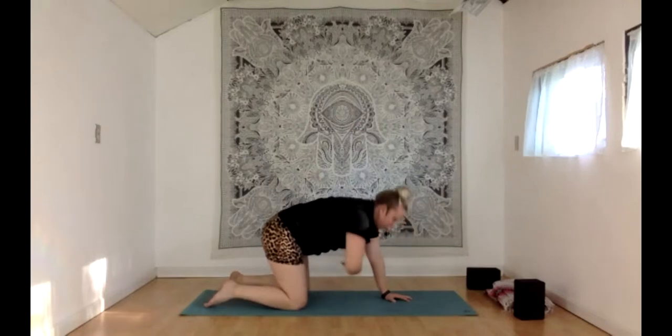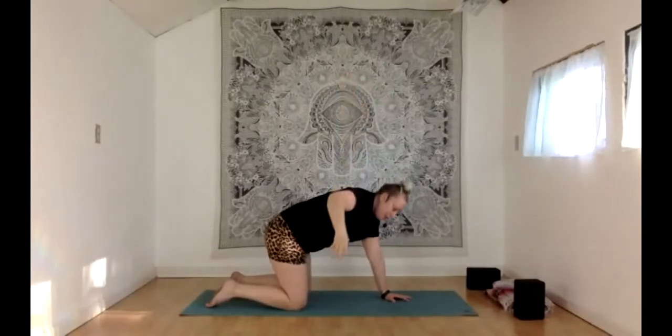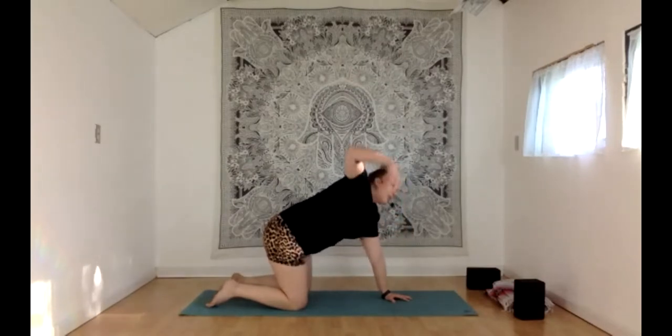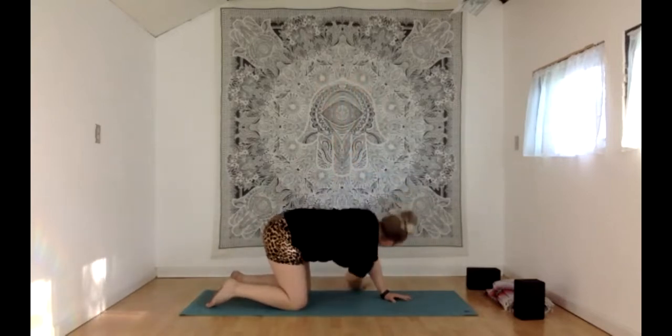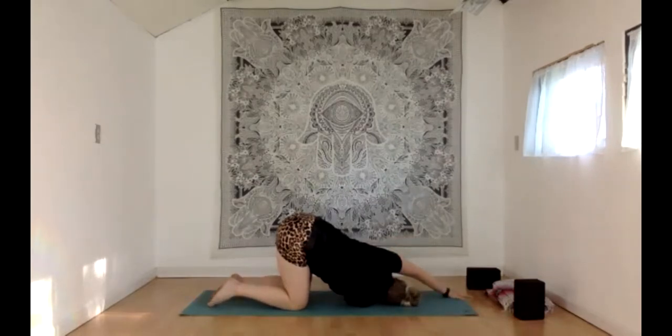With your inhale, unwind and reach that right arm up high again. Exhale, dip and twist — grabbing something far away on that left side. One more time: inhale, reach that right arm high, then thread the needle. Right arm dips down and through, setting the right shoulder and side of your head on the floor if that's comfortable — otherwise grab a block or pillow. Curl that left hand up toward the top of the mat for some extra support.